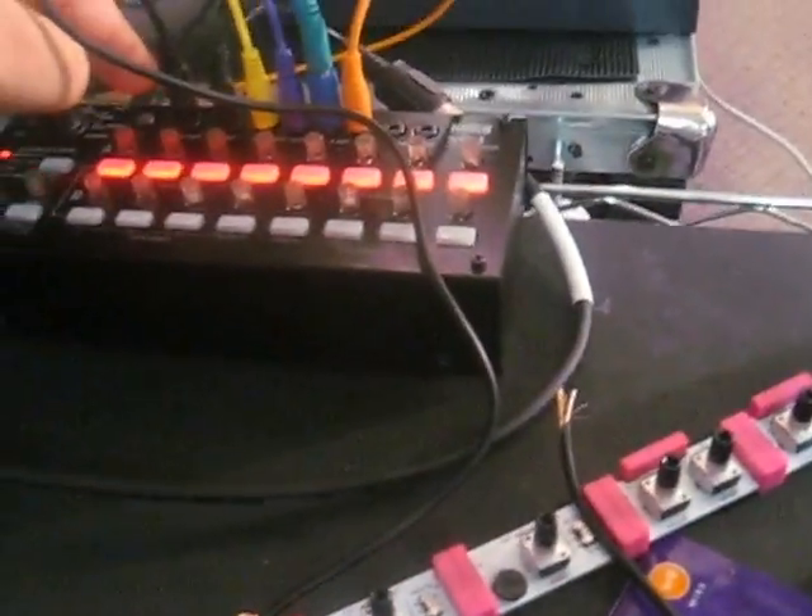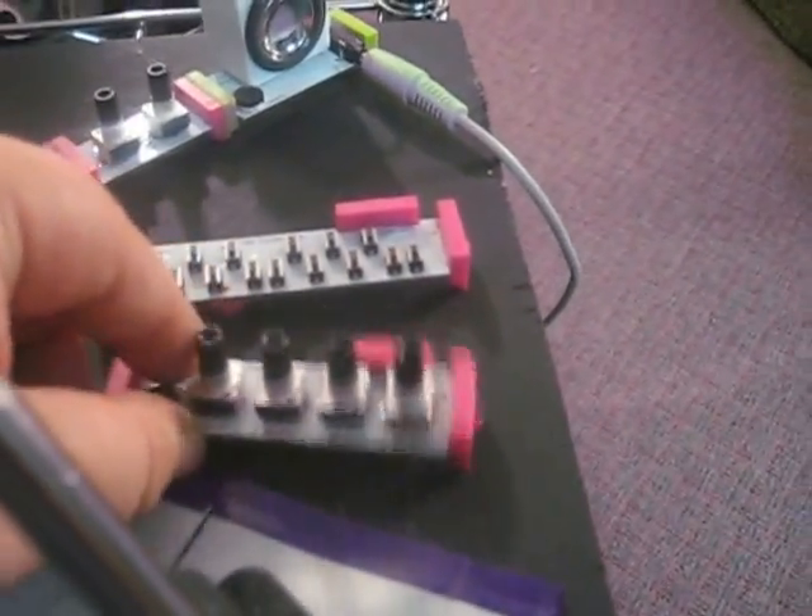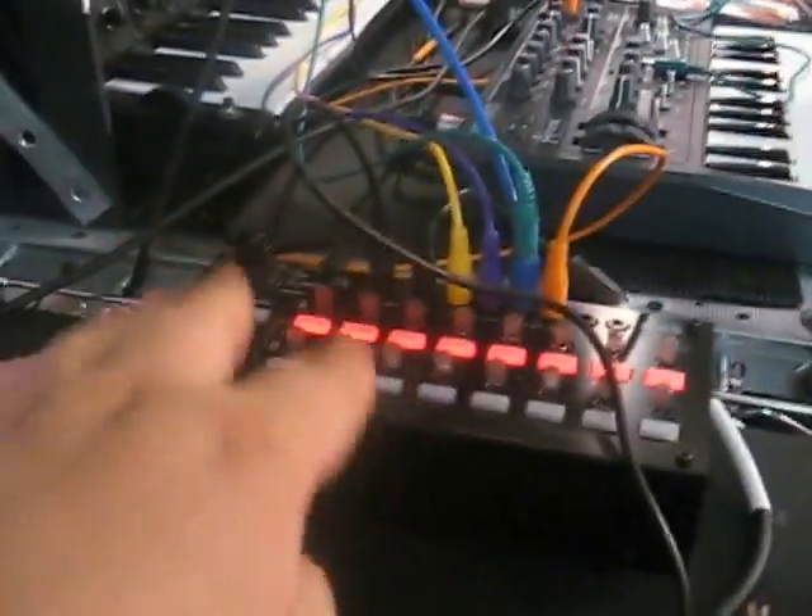This is a Korg SQ1 and LittleBits, and how to make that work. You have to have the Korg LittleBits of course. You will not need your keyboard or your sequencer because the SQ1 is your sequencer and basically your keyboard.